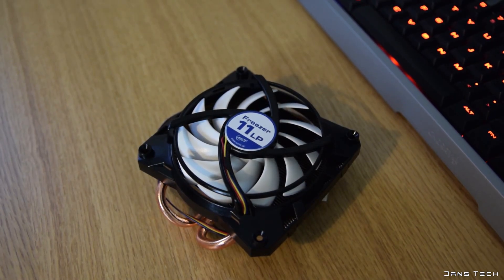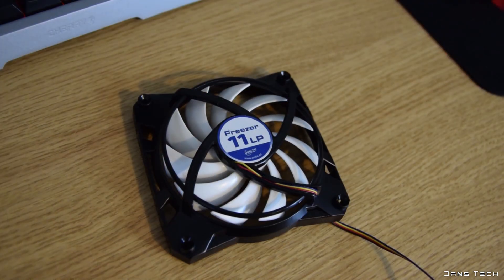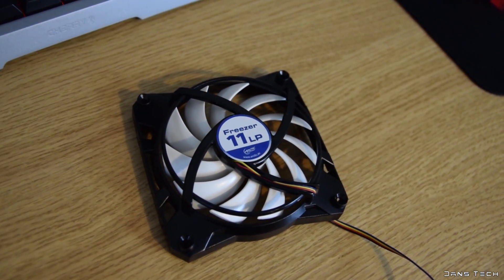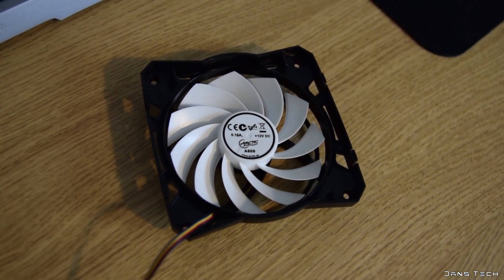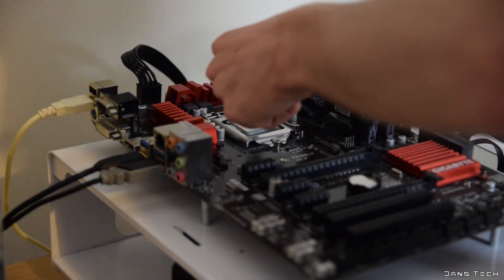As for the included fan, this is a white 92mm fan. The RPM range is between 900 and 2000 RPM. Noise levels are rated at 0.3 sone — nothing that special. Moving on to the installation of the cooler on my test rig.